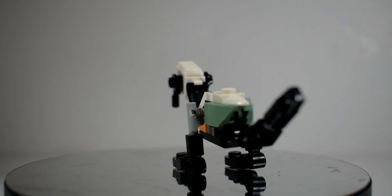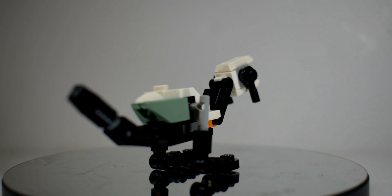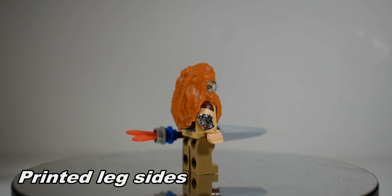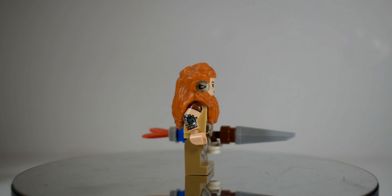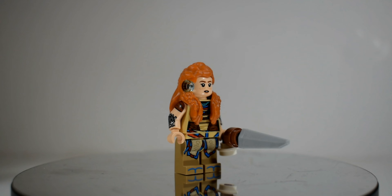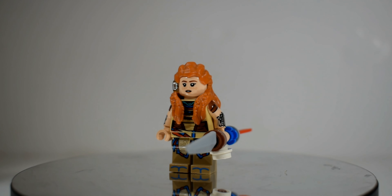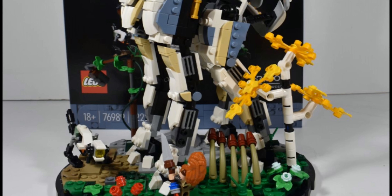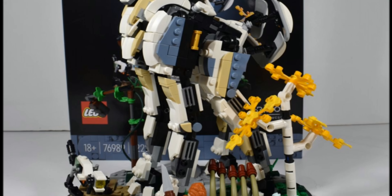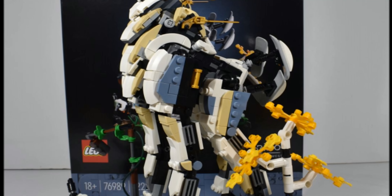Now moving on to a tiny amount of nitpicks — and they are tiny. Aloy's minifigure doesn't have printed side legs, but the rest of the minifigure more than makes up for that and it means nothing to me personally. The other small nitpick is that the Tall Neck doesn't have moveable knees, which would give you more poseable options. But those complaints hardly take away from what is a breathtaking set.